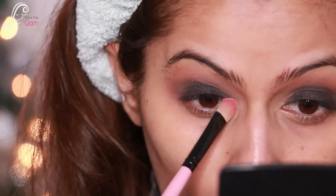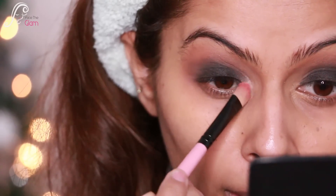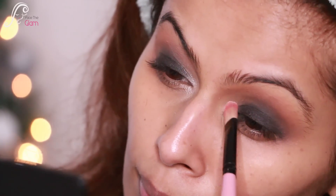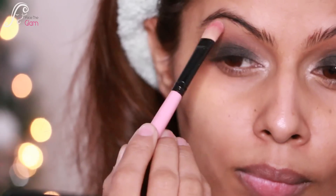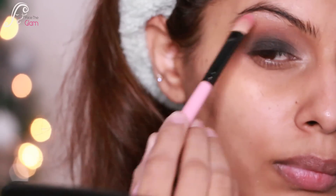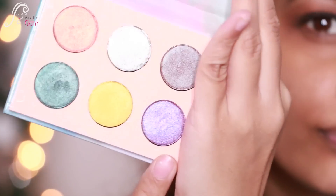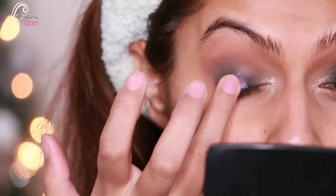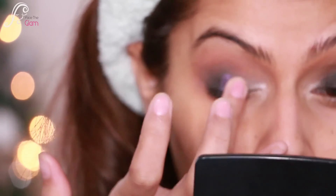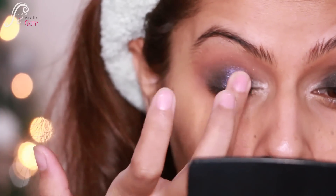Now I'm taking a shimmery champagne shade and applying it to my inner corners, then using the same shade on my brow bones just to highlight the area. Now I'm going to use my ColourPop palette — I'm using a light purple, a beautiful lavender color, and dabbing it onto the center of my lid with my ring finger, blending it with the other eyeshadows.